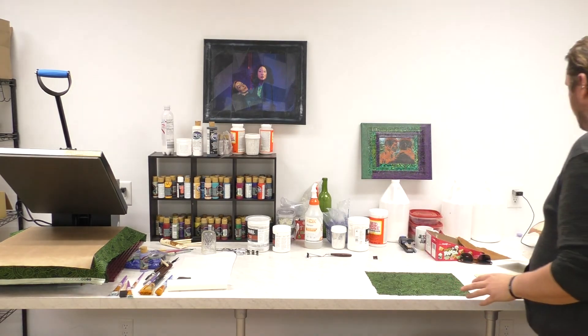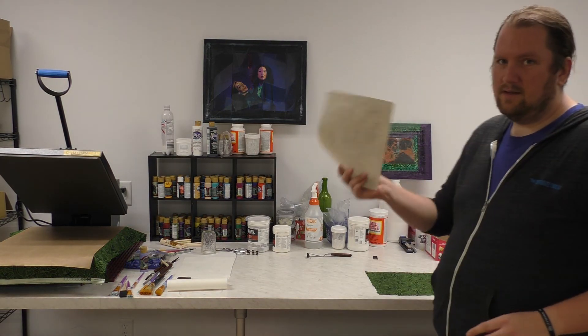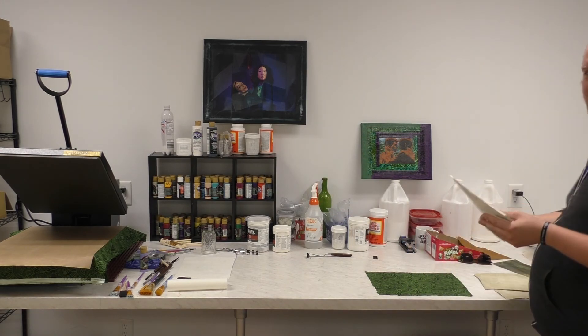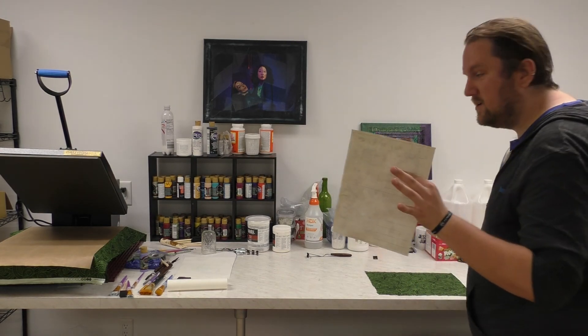All you need for this project is paper. I tea-dyed mine — you can do that too. Tea-dyed, tea-bagged, tea-stained, whatever you want to call it.